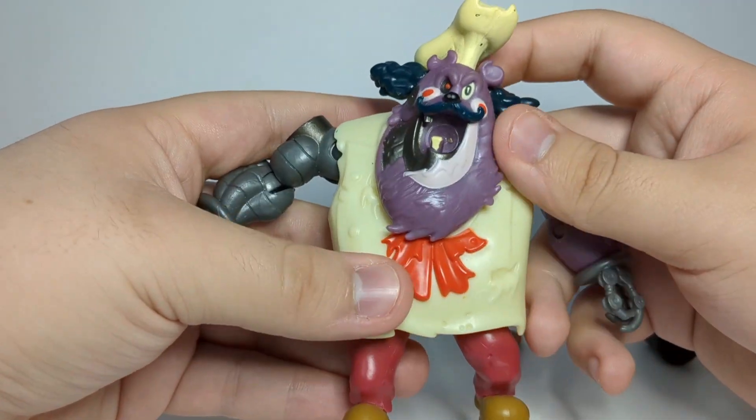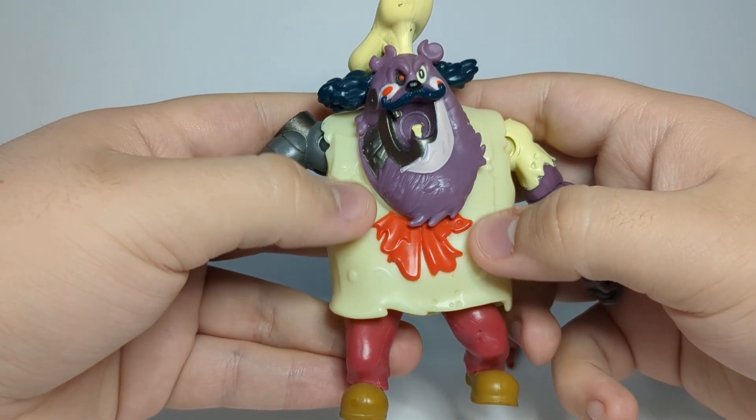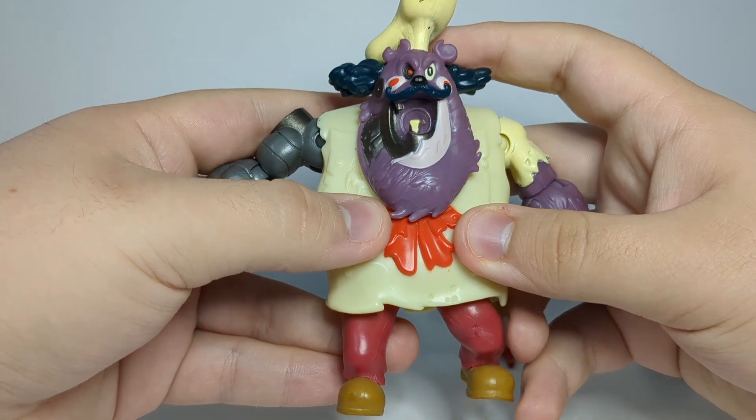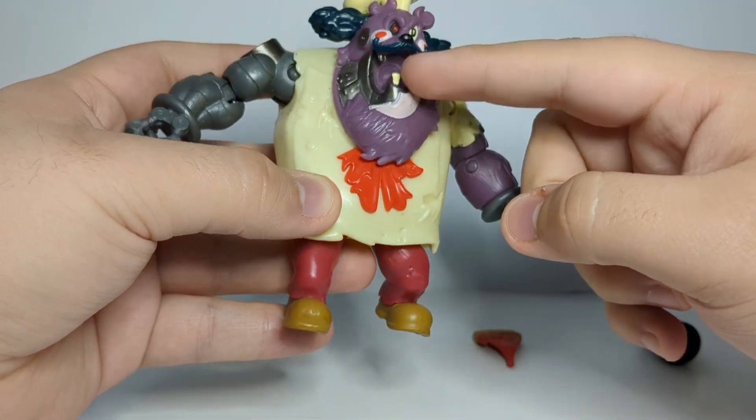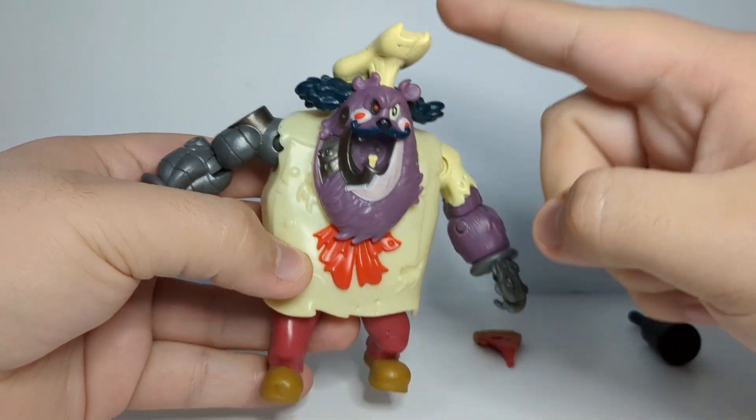His bow tie is also painted red. I could have sworn his head's not this big in the show — like it doesn't take up this much of his body. His head should be more up here rather than down here.